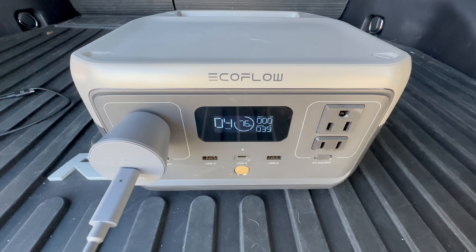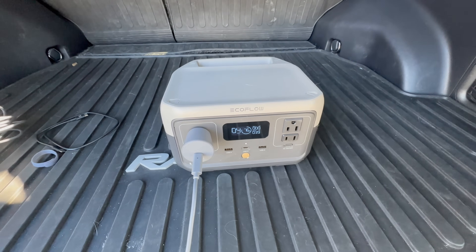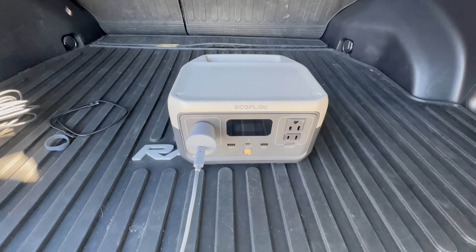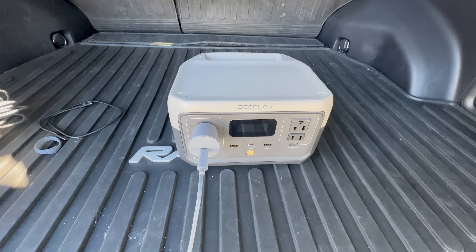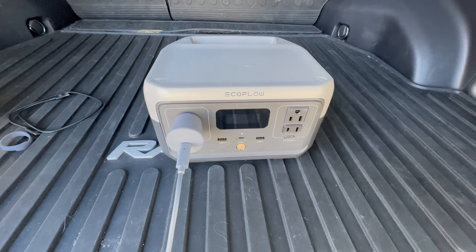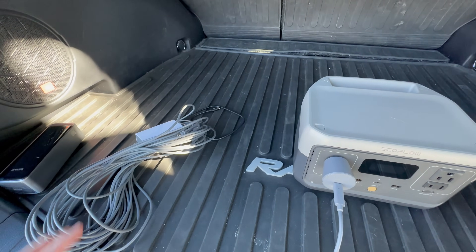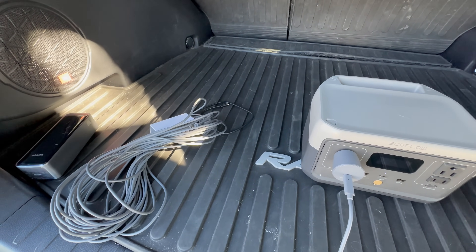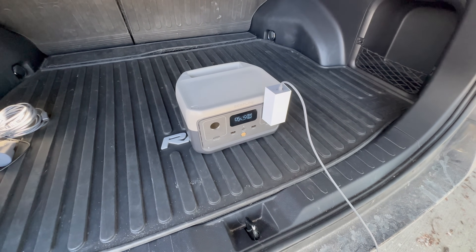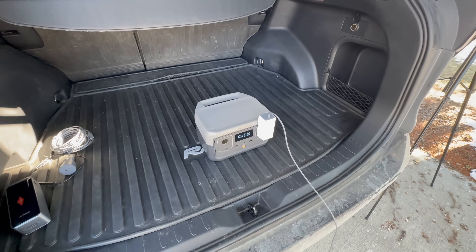With the DC connection, the Starlink Mini uses around 30 to 39 watts, which seems to be the average power consumption. It bounces around depending on what it's doing — idling it can drop to as low as 15 watts, then jump back up to 30 or 39. Switching to the included AC wall adapter, I'm not really noticing much of a difference. It does the same behavior, bouncing between 20 and 40 watts depending on what the Starlink Mini is doing.